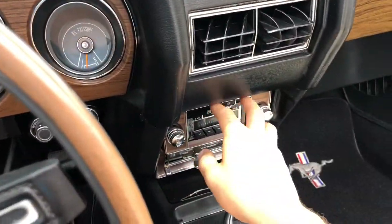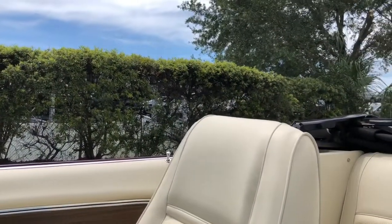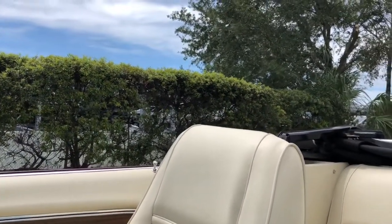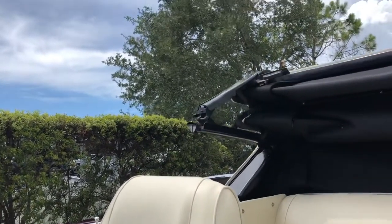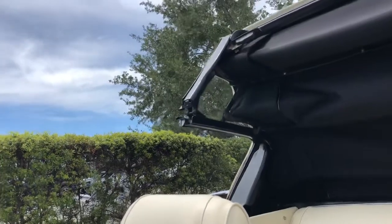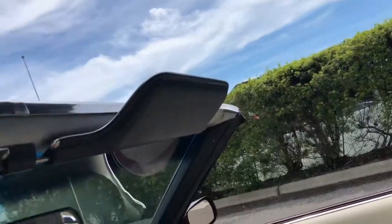All right, got the top switch right here. I'm going to go ahead and see her come up. There we go, that's the right way. Very smooth all the way down.